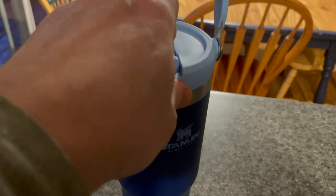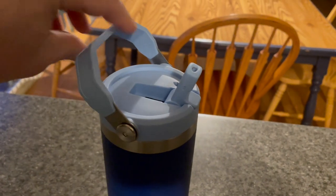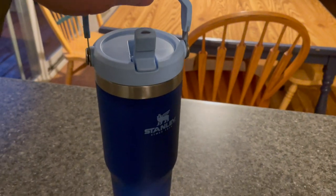It's vacuum sealed, so it never leaks. And it's easy to carry — it's got that carry handle, which is phenomenal. This thing holds 30 ounces. That's a lot of water.